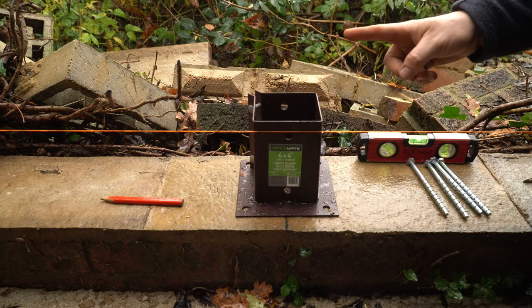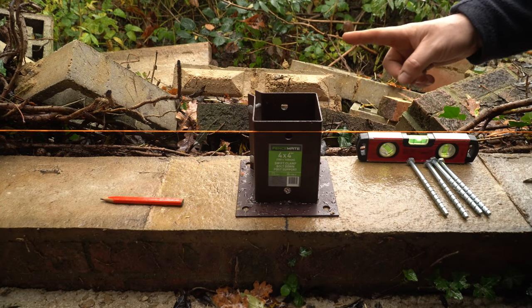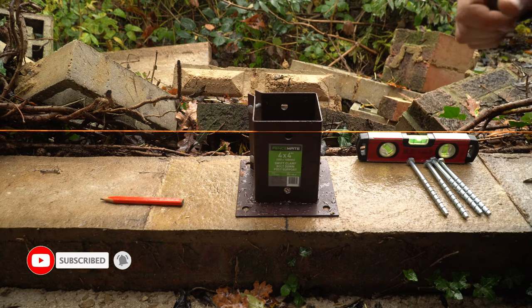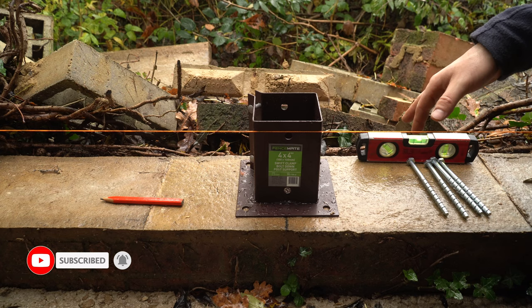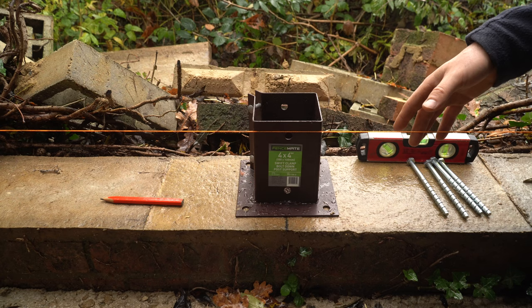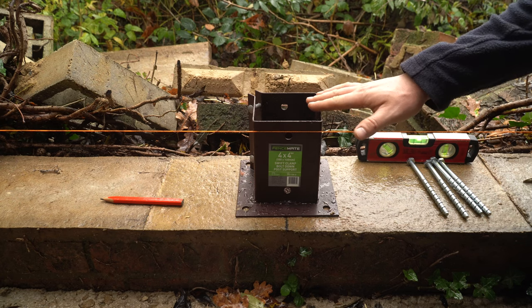I have a 2x4 bolted on the wall at that end and then a 2x4 bolted on the wall on the other side, and we've got the string line running between the two — so this is going to give us the position of our bolt down plates.